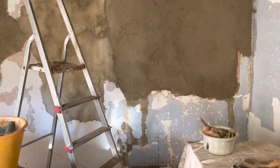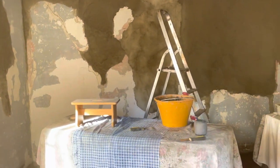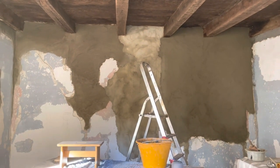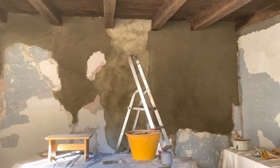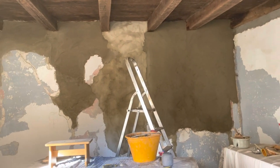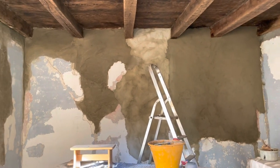Just look at that. Nice and smooth. Now it feels like some kind of progress. It looks really good. Now I can't wait for this coat to dry and then when I will be applying the last one, it will be all nice and clean and smooth. I'm not sure about it being even because nothing is even in this house, but that's totally fine. I'm really, really, really pleased with the result.